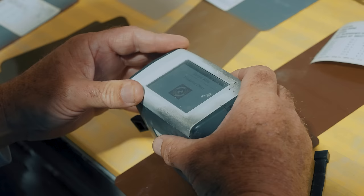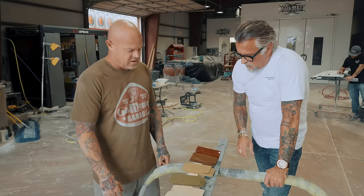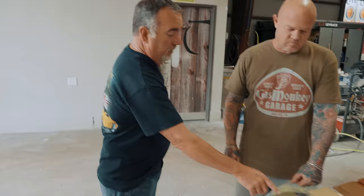Our guys from Exult are here and they came over and did some spray outs to see if we can get these colors to match. This is our first shot at it. These are our spray outs using the Exalt, but I think we're going to definitely have to do some tinting. They have a camera that'll read the paint, tell you everything that's in it, and put together a base formula. They read our cards and this is what the camera said to mix. So from here, we need to do some tinting.